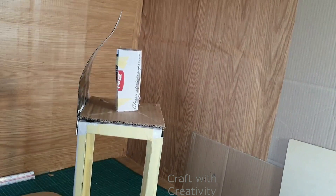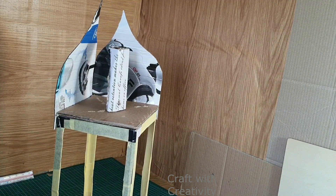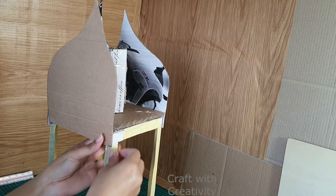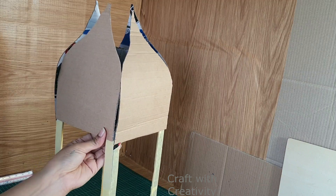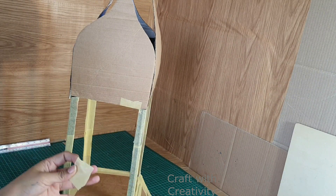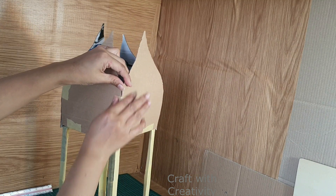Here I have stuck already one piece just to show, and the other ones I am going to stick now. I will be using some hot glue on this part and then I will stick the pieces all around. I am using some paper tape as well to stick the pieces in place, and then more paper tape to cover these cardboard pieces from the top. From all around I will be covering them and sticking them where I want them.